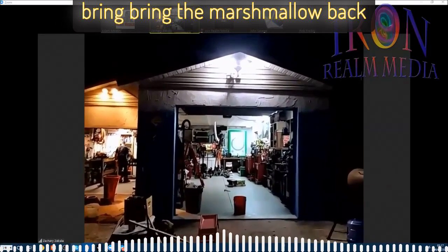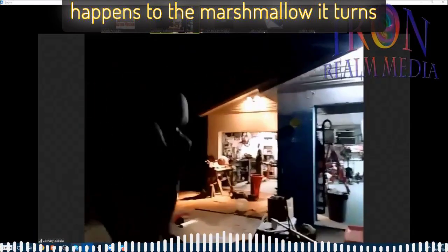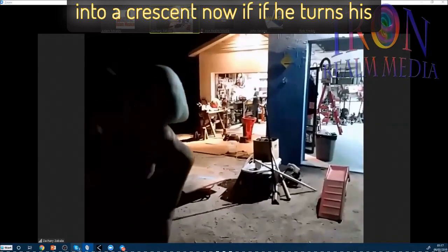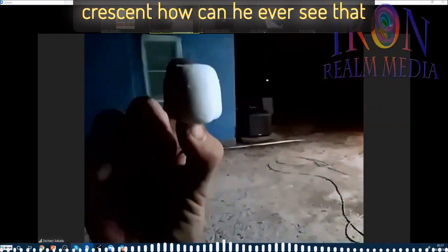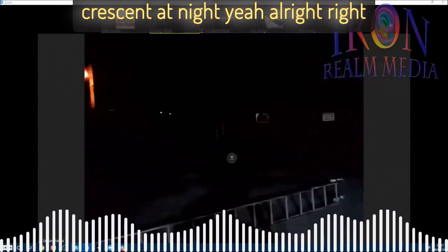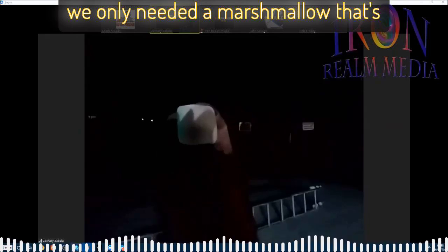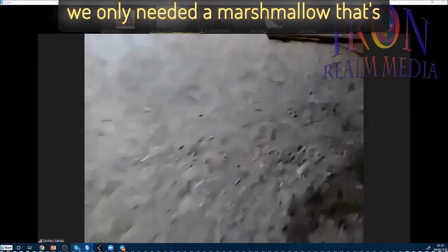Bring the marshmallow back around to you now, Zach, and look what happens to the marshmallow — it turns into a crescent. Now if he turns his head to midnight and leaves it in the crescent, how can he ever see that crescent at night? We did all those slides and we only needed a marshmallow. That's classic!